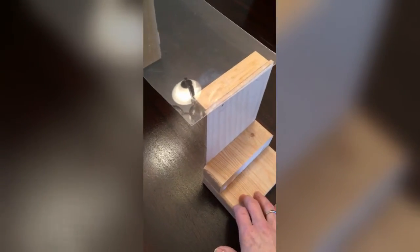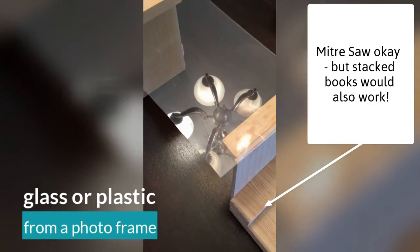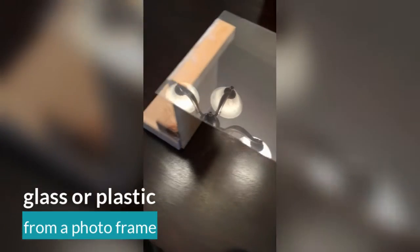Here I used some wood from my garage and used a miter saw to cut some pieces and put this together. On top I have some plastic that I cut from an old picture frame. When you're taking a video, you can just reverse the image before starting to record, and you can place your phone down so it lays on top of it and it will record.